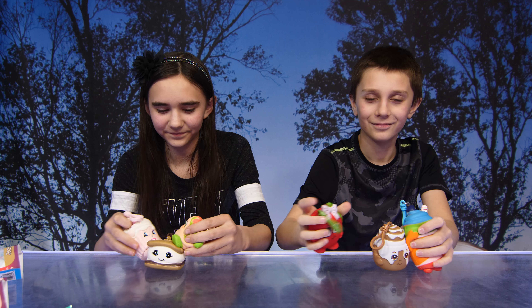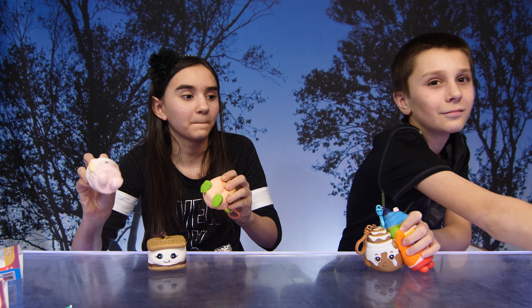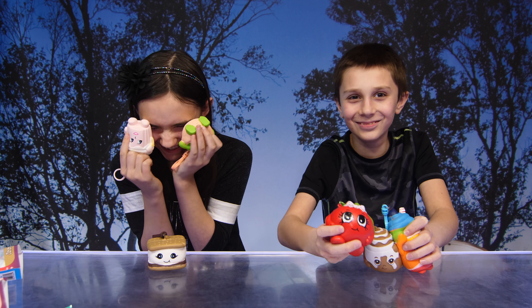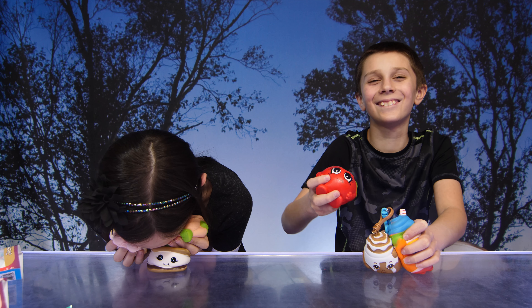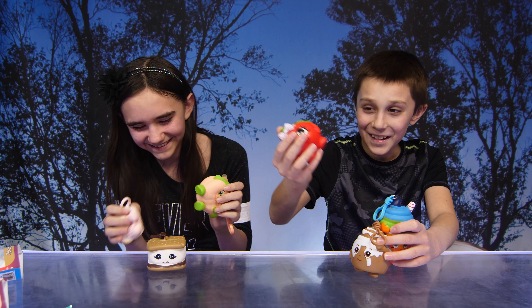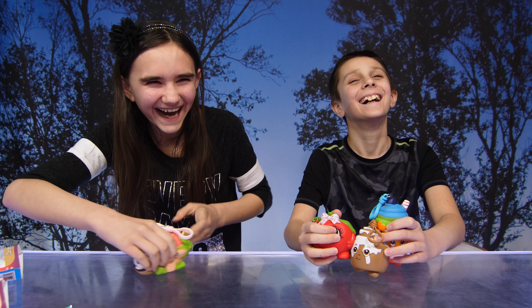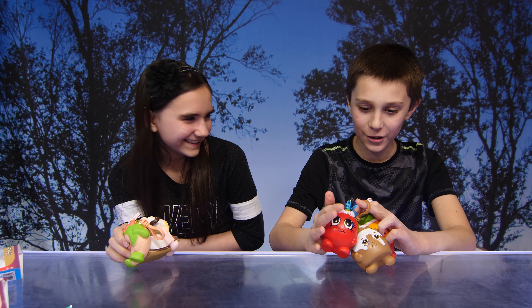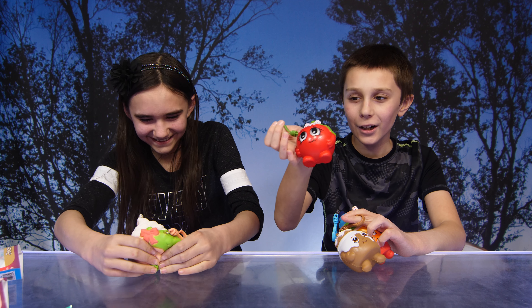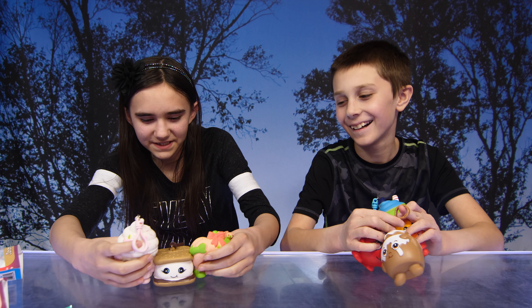So guys, I know it's going to be hard to pick a favorite because they are all so adorable. Can you pick a favorite, Michael? He's losing his squishy — pick a favorite! I think... Cherry! So Cherry — yes, okay!